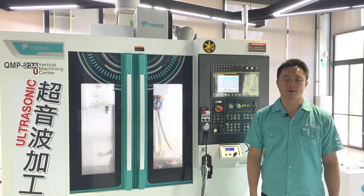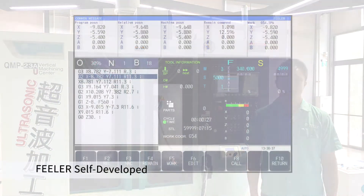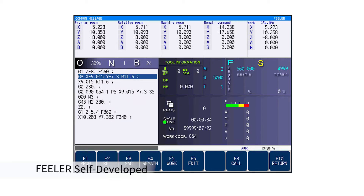With Feeder's self-developed HMI, all kinds of information such as 3-axis load, feed rate, programs, and tool data are stored and integrated, displayed on a single screen, showing key information in real time.